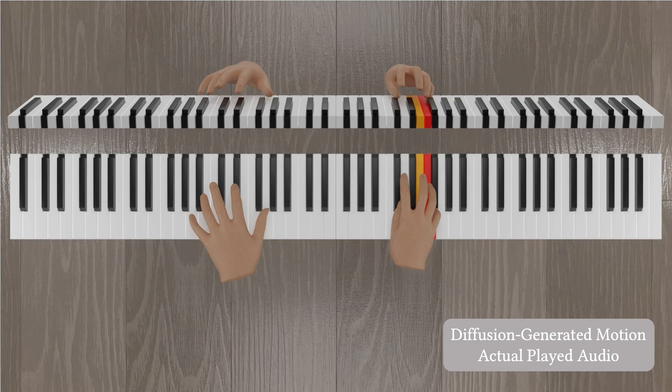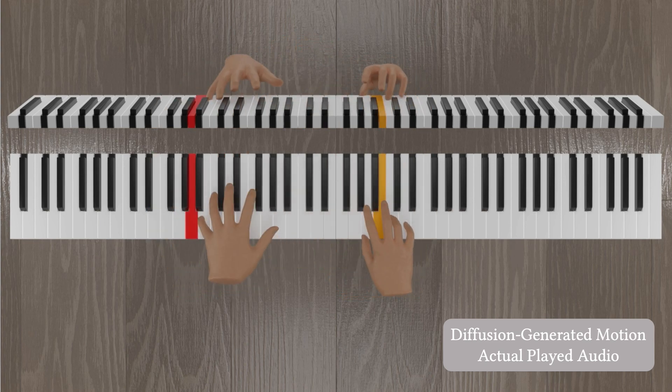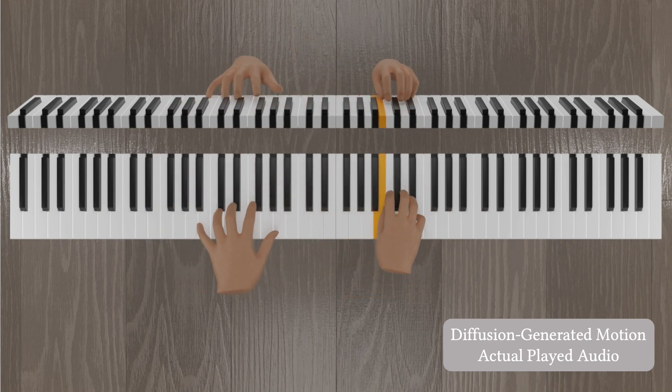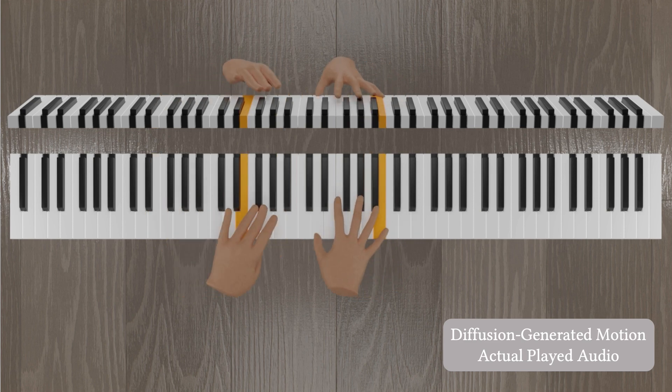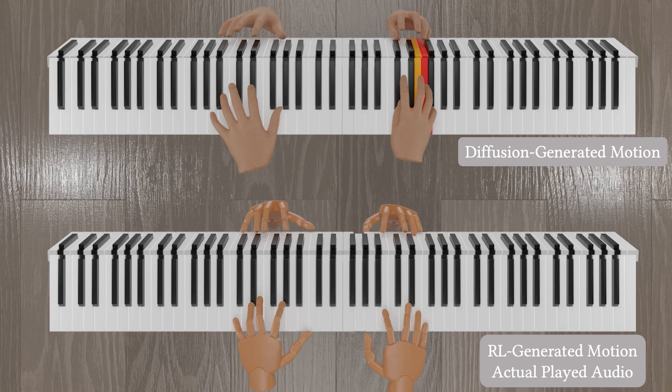The actual music generated shows a significant deviation from the input. From the front view, we can observe the fingers frequently floating and hitting the wrong keys. On the other hand, the reinforcement learning policy can accurately play the original piece, while still adhering to the high-level motions provided by the diffusion model.